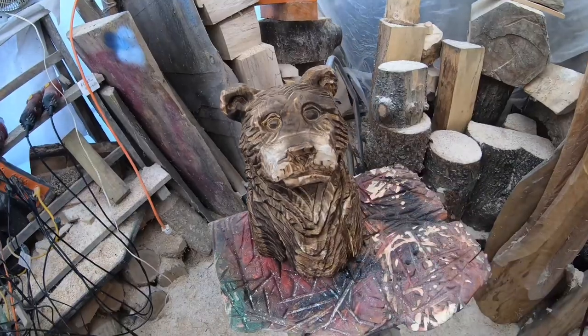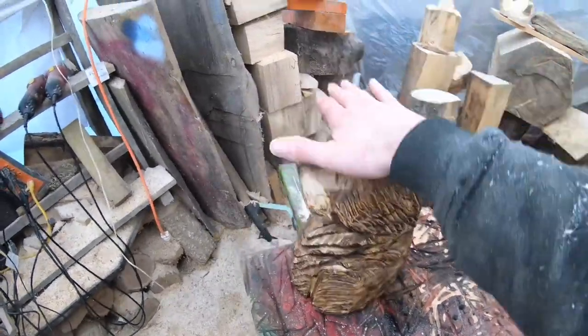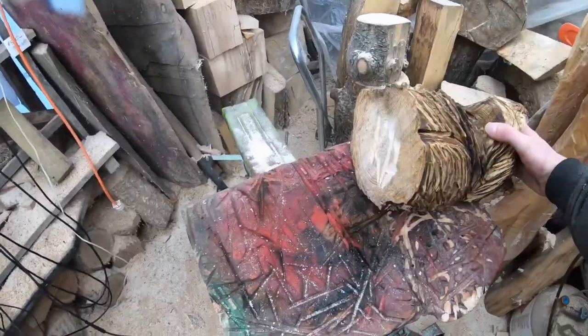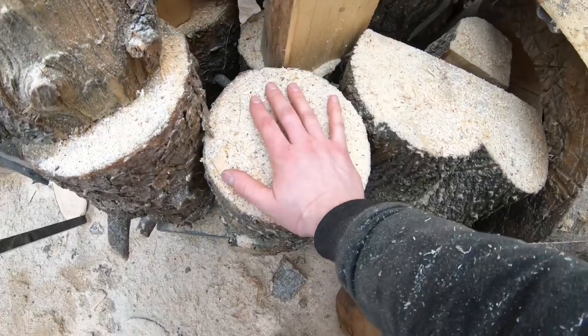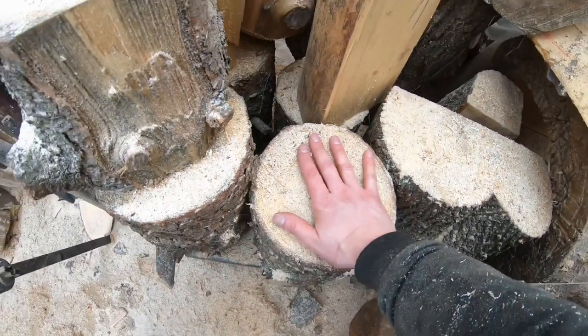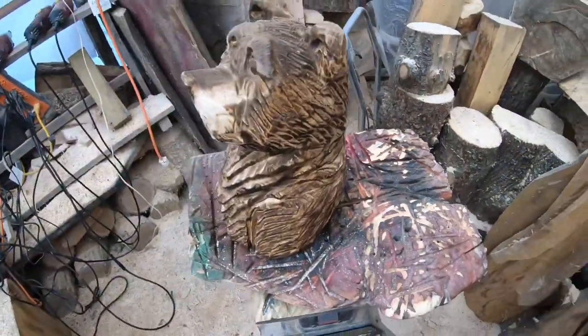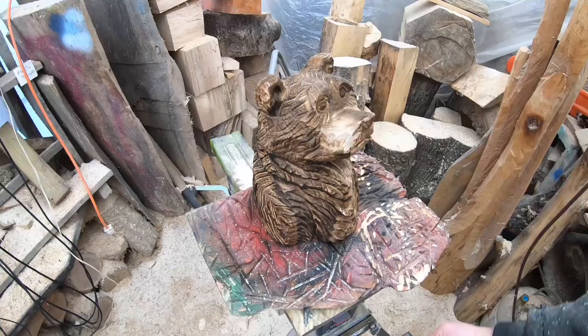This piece of wood is probably about eight inches across — it was a log, so maybe six to eight inches across. It's about 12 inches tall. That's what I'm working with.